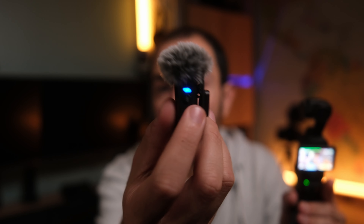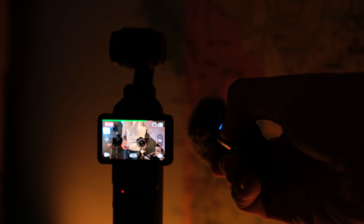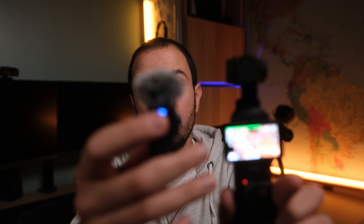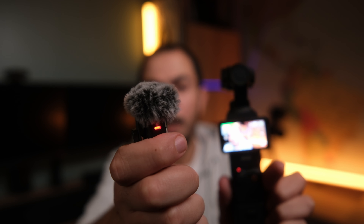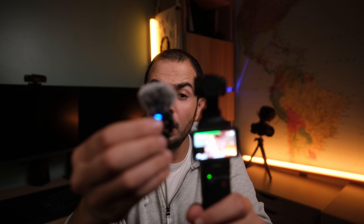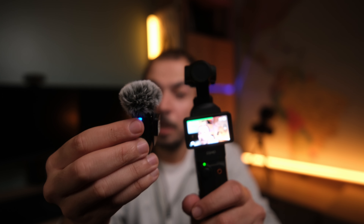What I also like is the pairing button on the mic. If you click it, the camera will start recording immediately — so you can use the microphone as a remote control to trigger the camera when you're a little bit far away from it. Click it once again and it stops recording. When you click the pairing button, the light turns red, telling you the camera is recording. When you click it again, it stops and the LED turns off. If the camera is in photo mode, you can also use this button to trigger a photo. This pairing button works as a remote control in both video and photo mode.